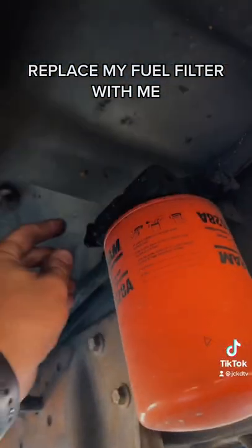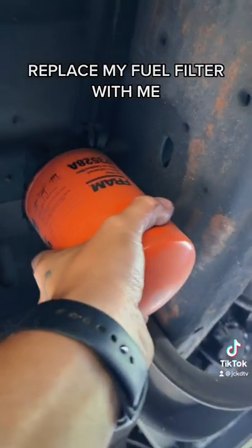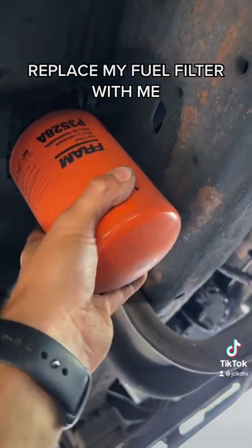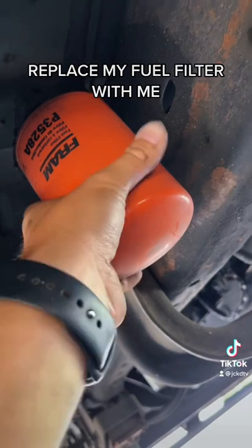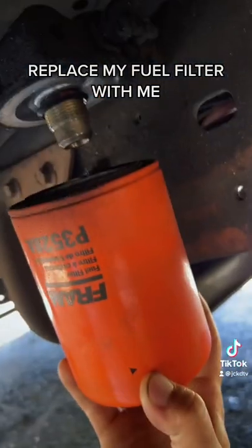Let's go ahead and change this fuel filter first. I'm gonna go up here and switch it to the off position. Let her drip dry.